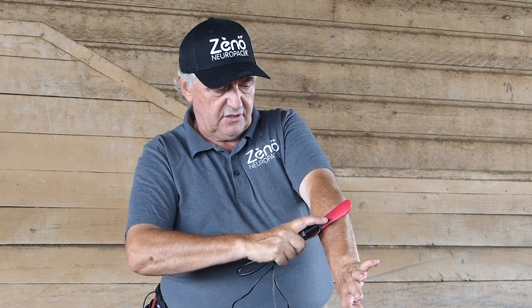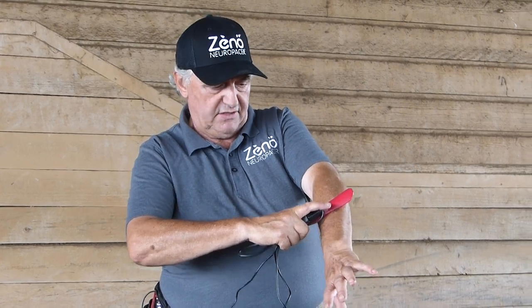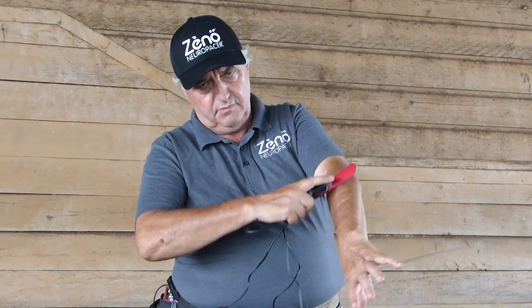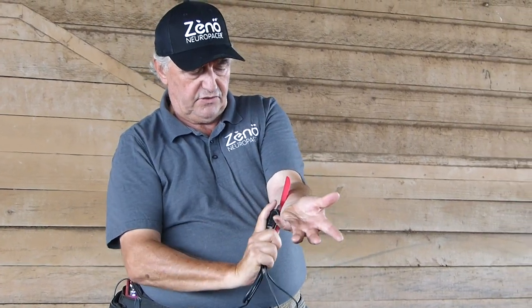When we encounter a vibrating spot, as in a spasm, then we leave it on until the spasm goes away. The vibration takes care of the spasm, and the scraping takes care of the release. That's how that works.